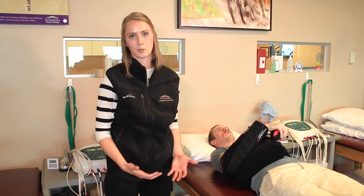Hi, I'm Caitlin Thompson. I'm a PT here at Panorama Orthopedics. One of the biggest complaints we get after rotator cuff surgery is pain with sleeping, so I'm here to give you a few tips and pointers on how to make that a little more comfortable.